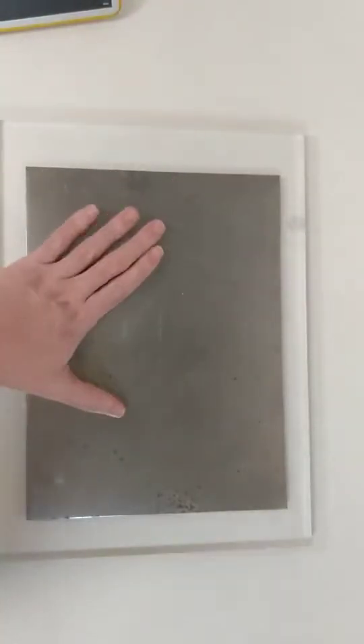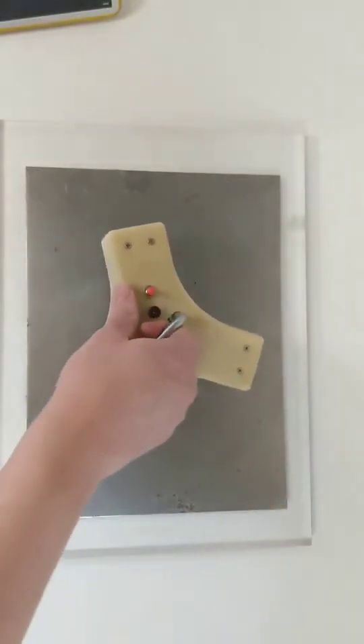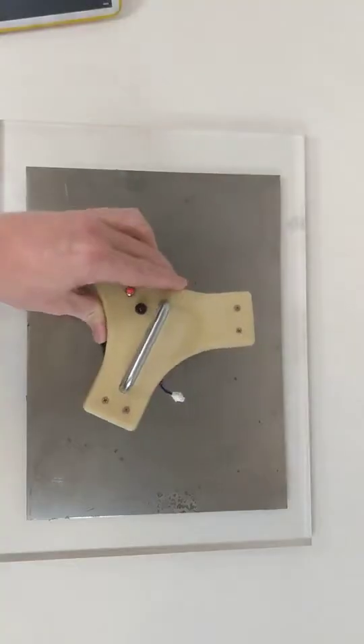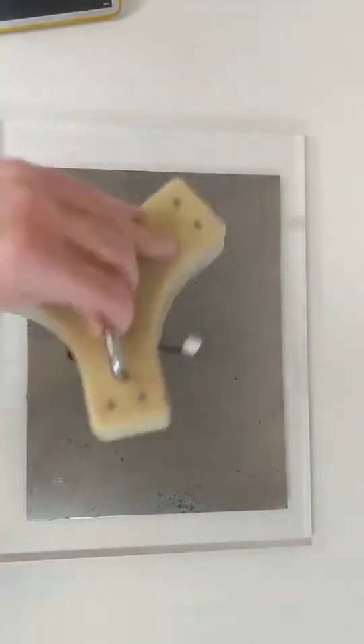I have here a ferrous target and I will demonstrate how this works. The EPMs are in the off position — there's no magnetic field and it's not gripping the target at all.